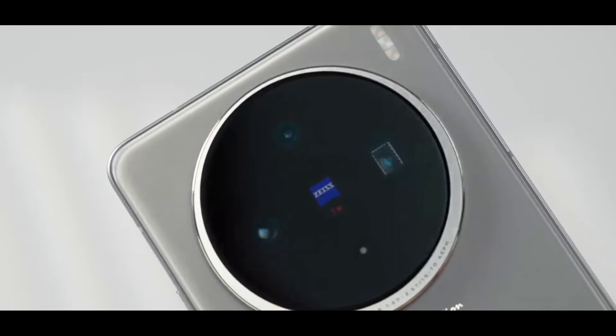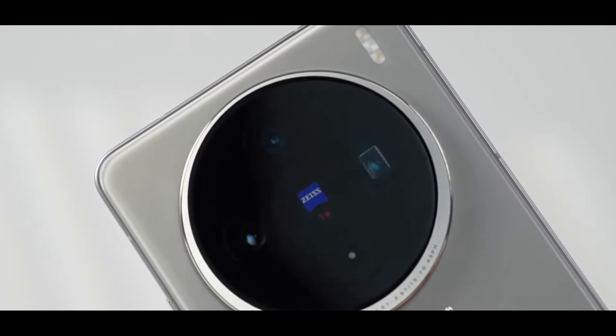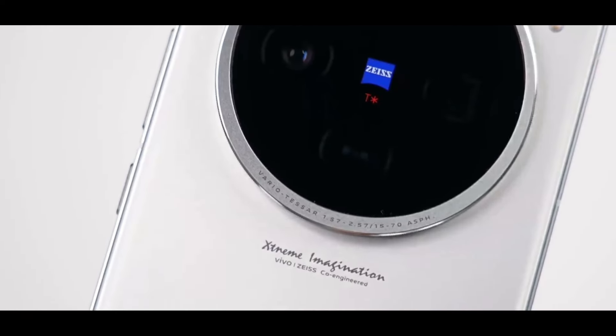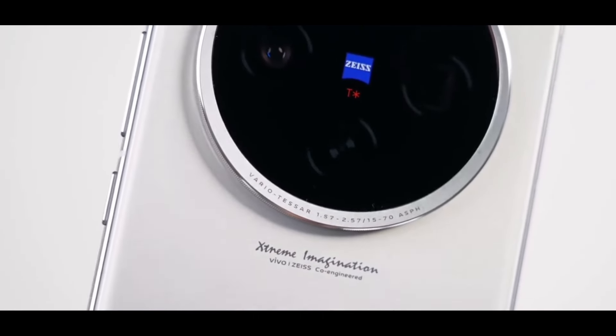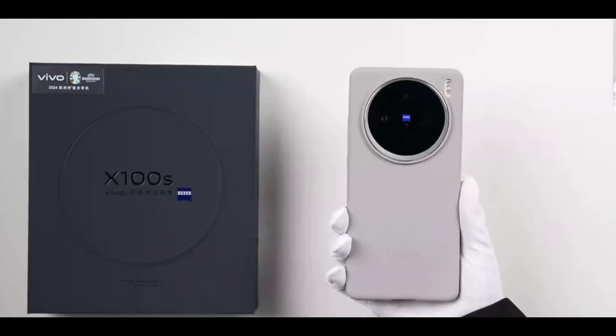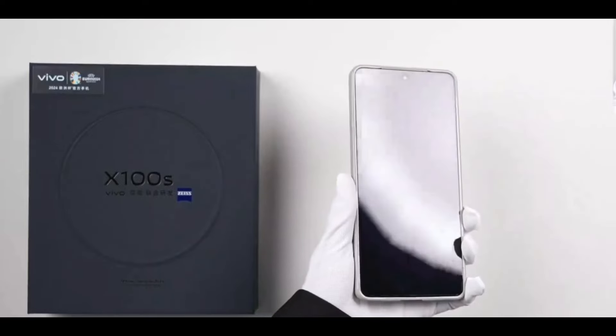The periscope lens assembly is centered on the right, flanked by the Zeiss blue badge with corresponding sensors below. From the side, despite having a periscope assembly, the device isn't considered thick. A watch-like time indicator encircles the camera ring, adding rich detail. With the case on, the phone feels even more discreet. Although it's a periscope-equipped model, which often raises concerns about weight, this device is quite comfortable to hold.